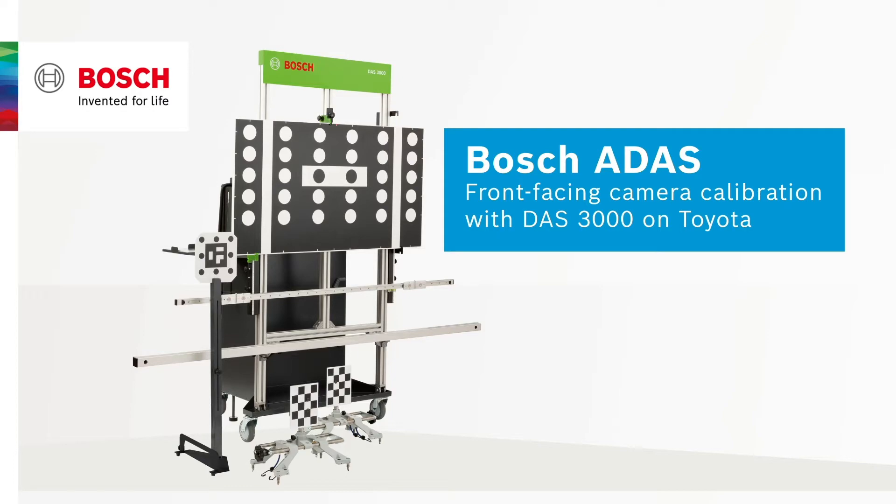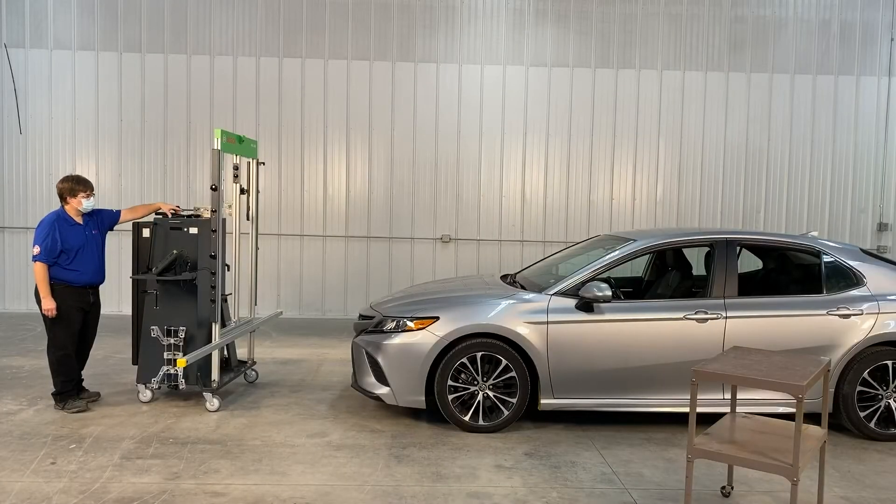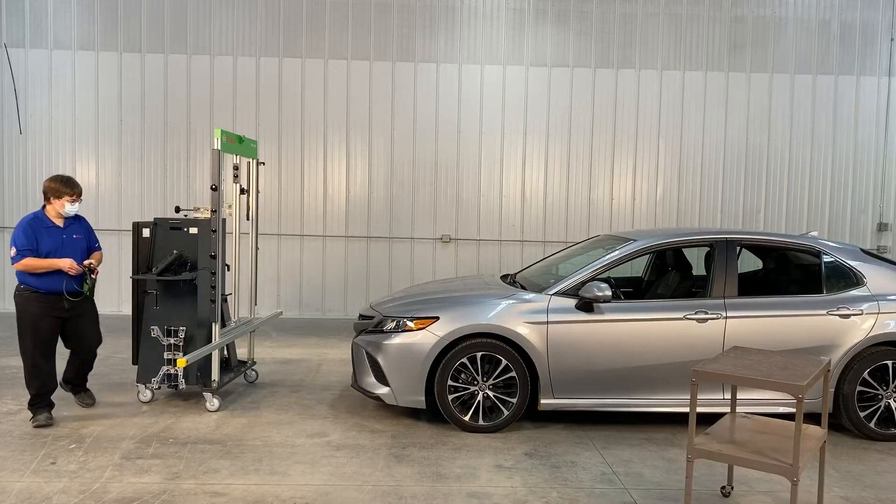Welcome to the DAS 3000 camera calibration video. In this video we will show you how to calibrate the front facing camera.